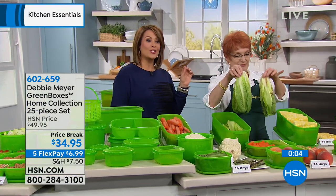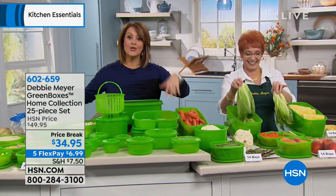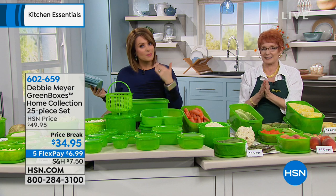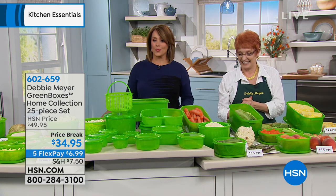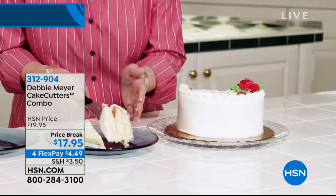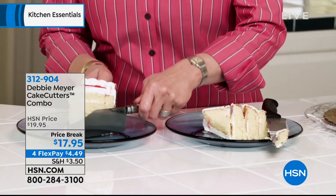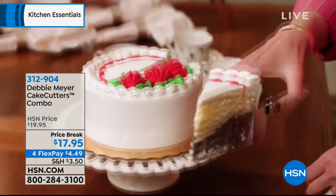I hope you try it out today — it's item 602-659. You get to try one of each size to really get to know them. If you're skeptical, you've got nothing to lose and everything to gain — all that money back in your pocket. Check out the entire assortment on hsn.com.